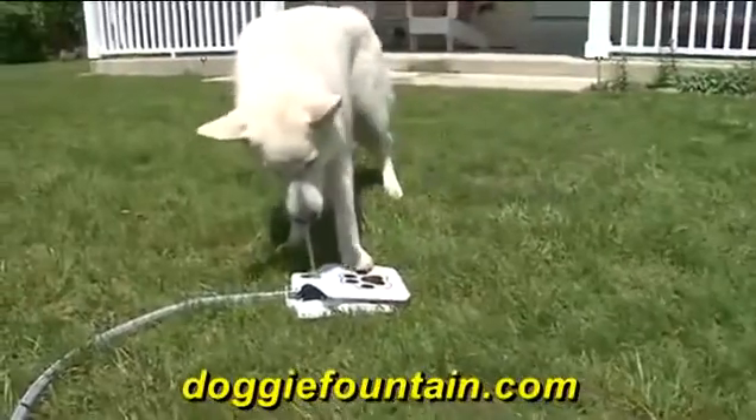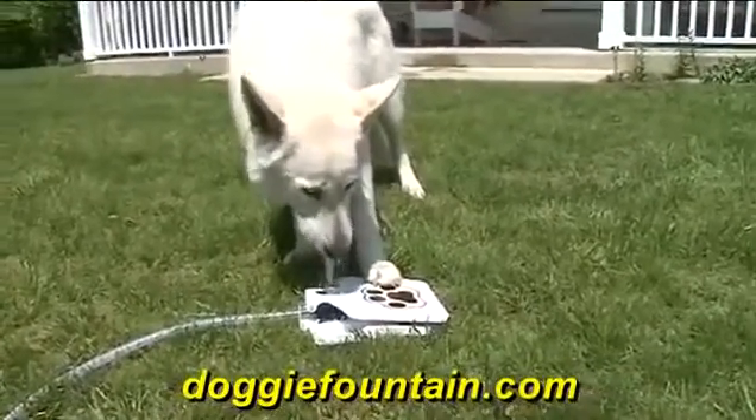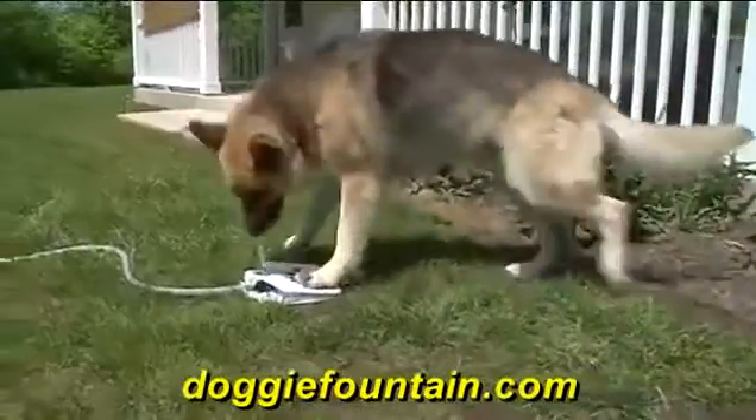No cords, no batteries — all you need is a hose, and you will have the peace of mind knowing that your dog will have fresh, clean drinking water anytime they want.